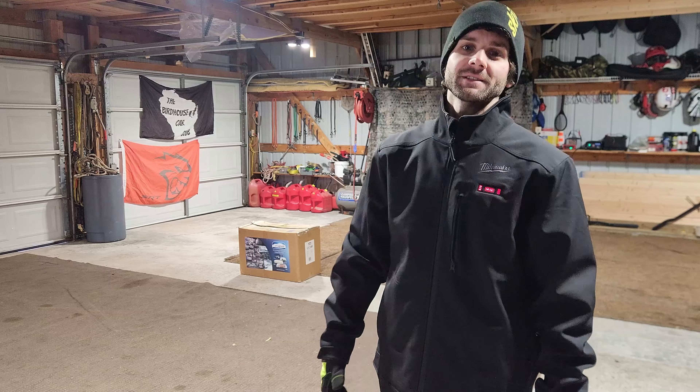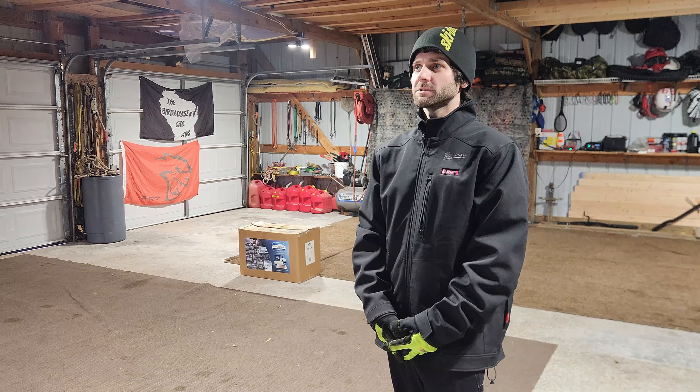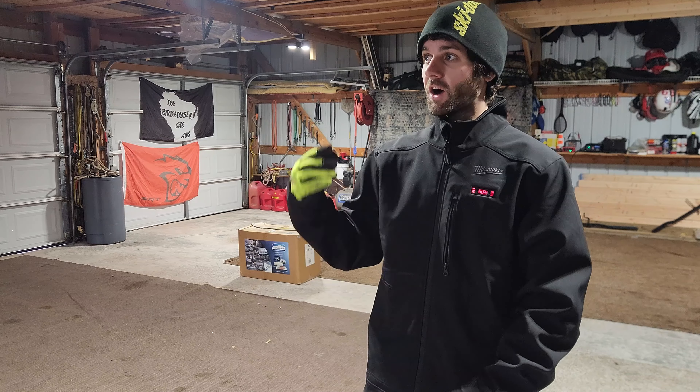All right, so today we're going to be putting the Hellcat in storage. Unfortunately it's a sad day, but it's pretty inevitable here in Wisconsin because the temperatures are getting cold. I got my Milwaukee heated jacket on — it's about 30 degrees out this morning.